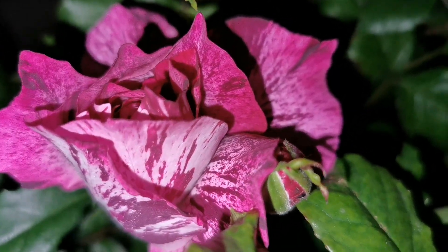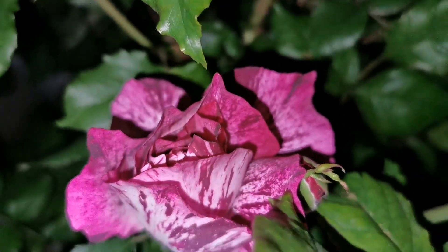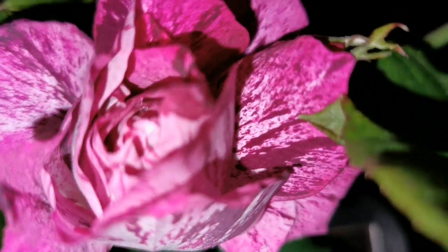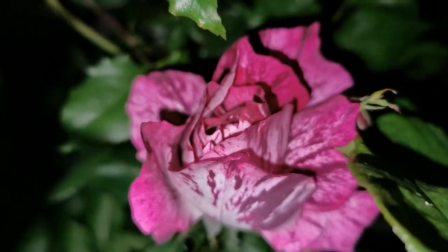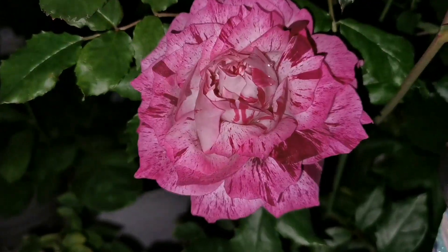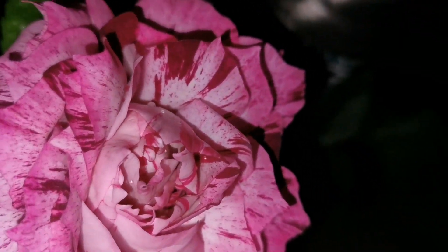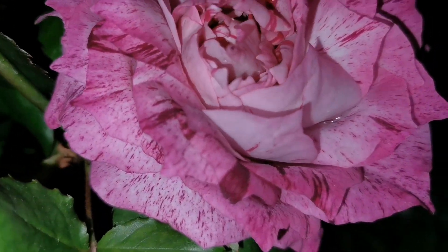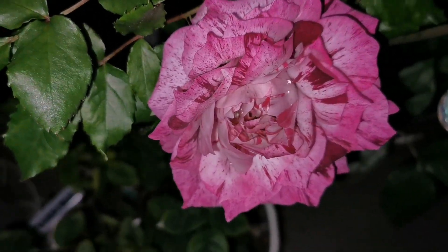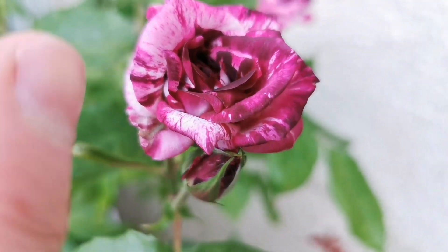This is Purple Tiger — really stunning purple with whiter and darker variegation. Really stunning violet tones, and then this one here is brighter — another flower of Purple Tiger. You can really see that at the center it is black.